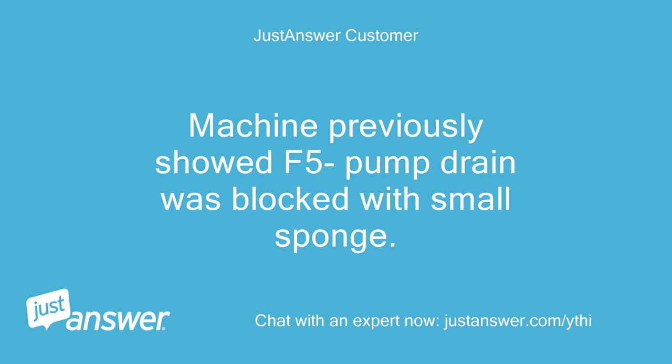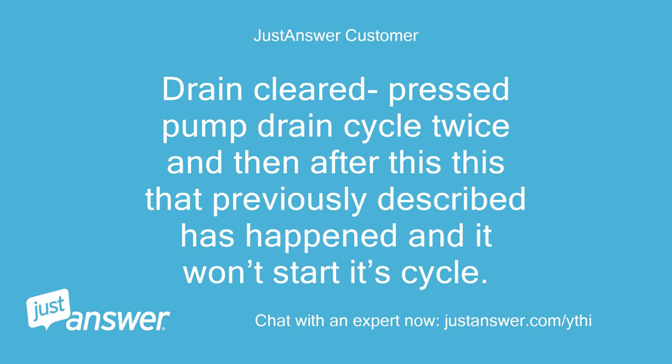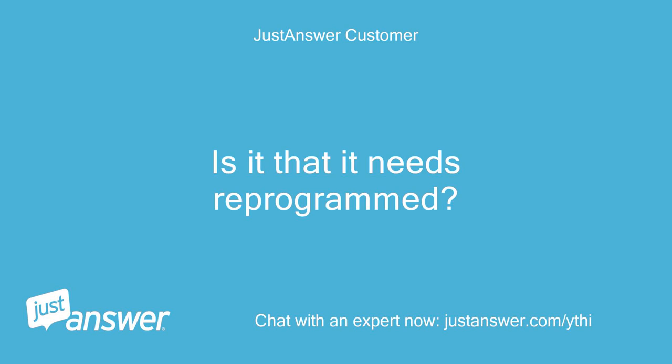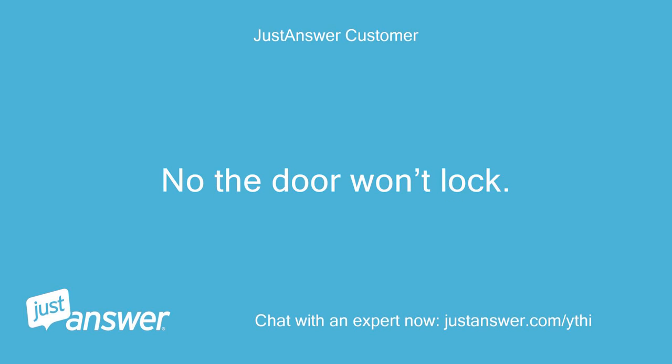Machine previously showed F5 — pump drain was blocked with a small sponge. Drain cleared, pressed pump drain cycle twice, and after this what was previously described happened and it won't start its cycle. The door is okay, no issue. Is it that it needs reprogrammed? No, the door won't lock.